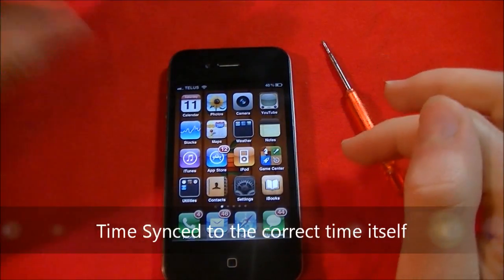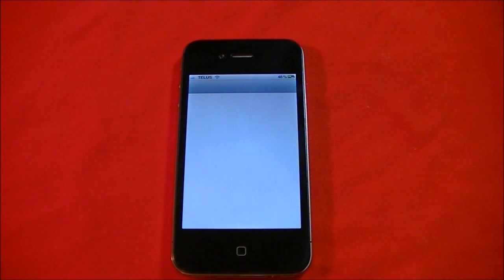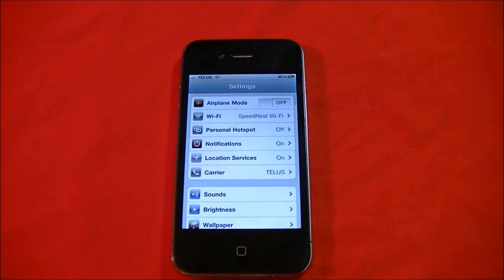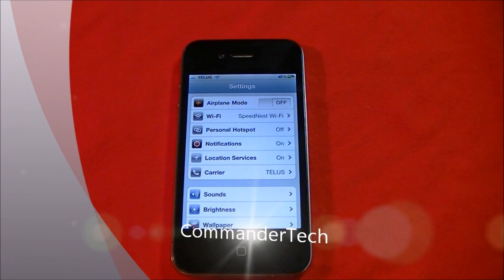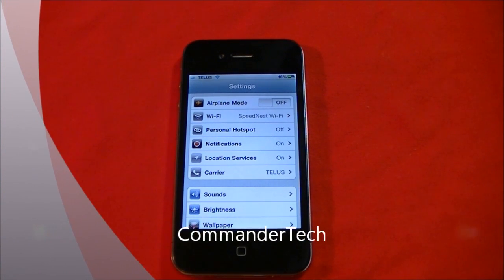I'm just going to change the current date to the right date. Thanks for watching — this was the how-to as well as a why video on the iPhone 4 battery. Commander Tech signing out.